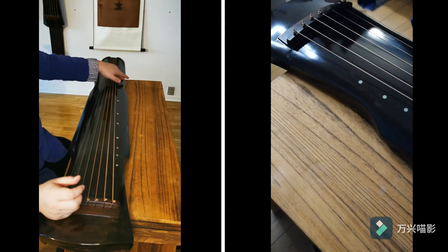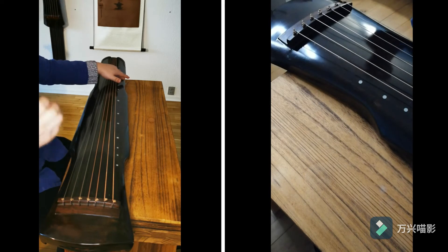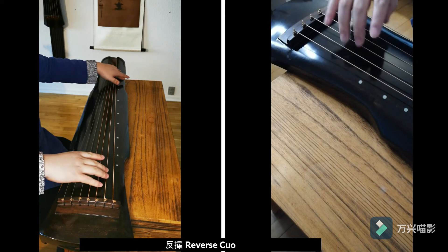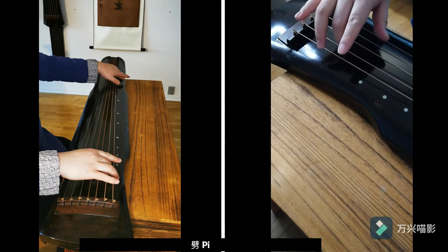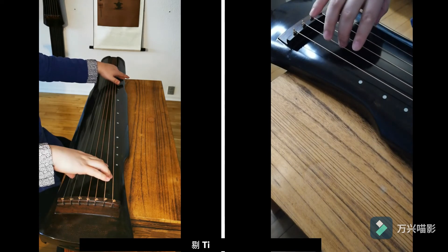This technique is called 'lomo cho.' We also do the 'reverse cho,' which is the opposite of what we've done before — it's P and T at the same time. Relax.